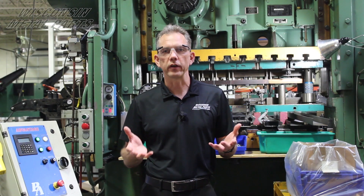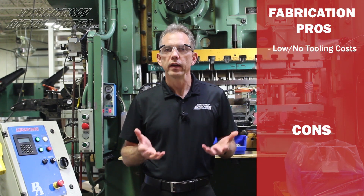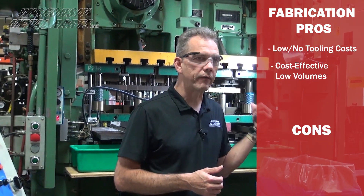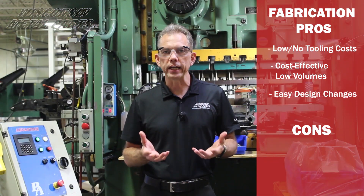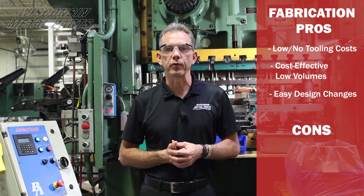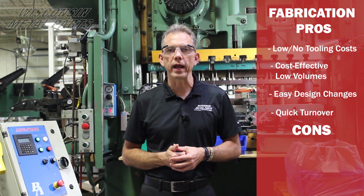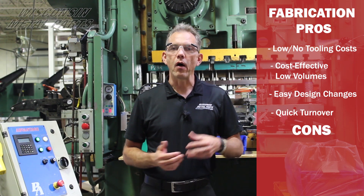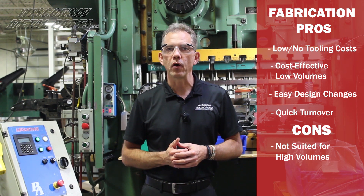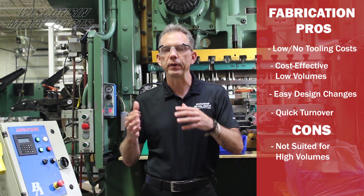The fabrication route has a lot of pros. You can get into it for low or no tooling costs depending on what we need to make your part. We can also run cost-effectively at very low volumes versus having to build a stamping die. We can make changes very easily — often it's just a change in a program rather than modifying tooling — and we can get things done quickly because we don't have to wait for tooling to be built. On the con side, as volumes start to go up it's not always the most cost-effective approach, so you really need to look at your future volumes and where that tipping point would be.